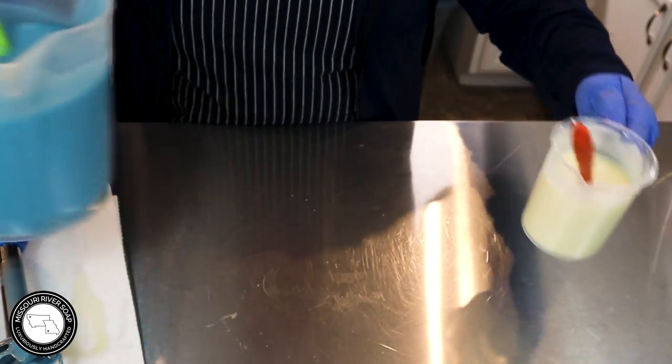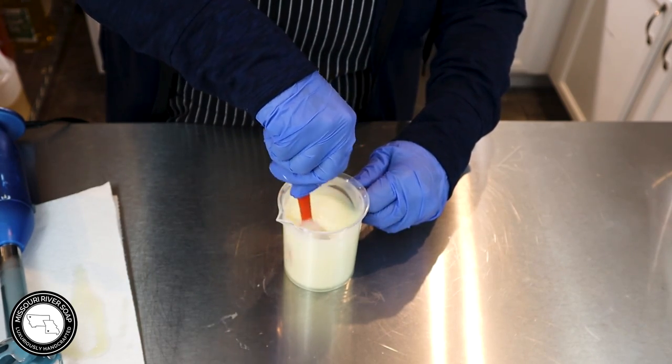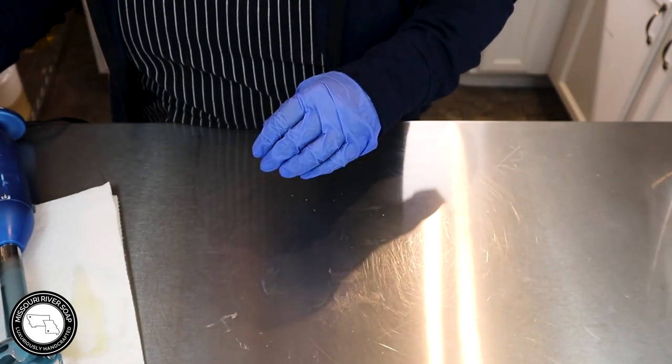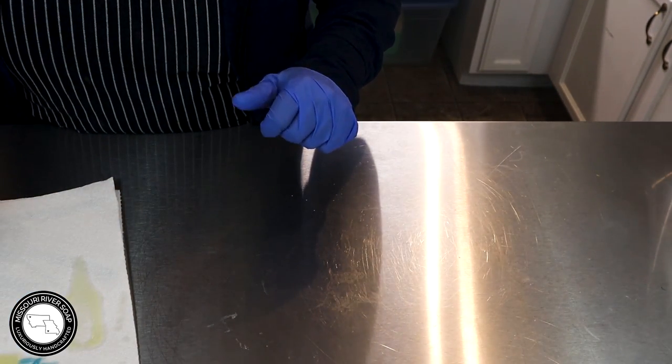The funny thing is, when soap makers make Thanksgiving dinner, we start looking for trace in our gravy. Isn't that funny? I did that one year and I was like, what are you doing?